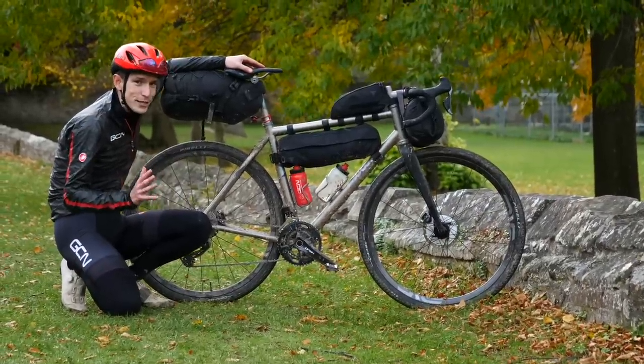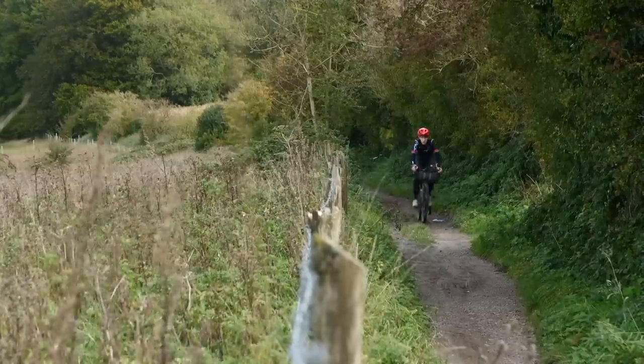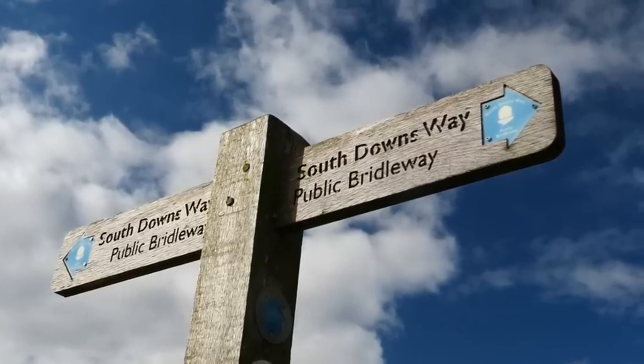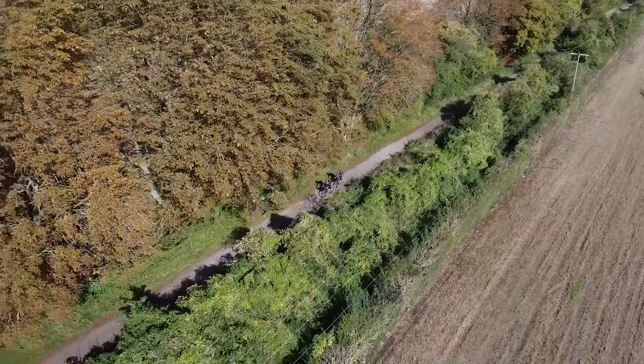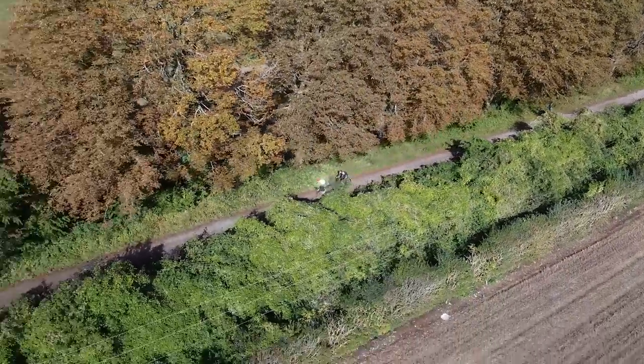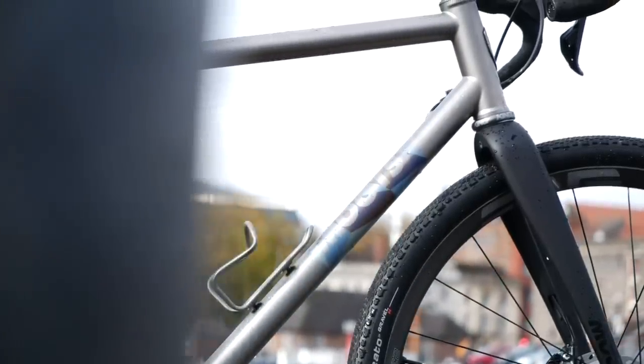Hank and I have literally just this moment finished our gravel epic around the majority of King Alfred's Way, which is a new gravel trail in the south of England. If you've not seen that video over on GCN yet, then do make sure you check it out. Right here, right now, I thought I would talk you through the bike and the kit that I've been using.